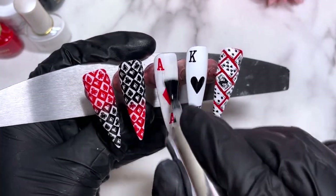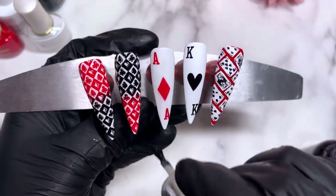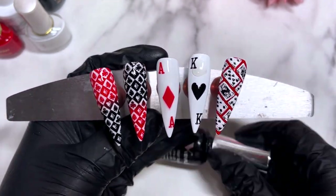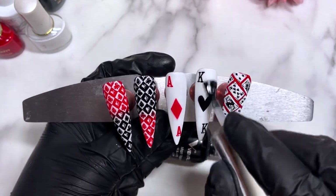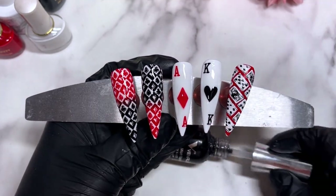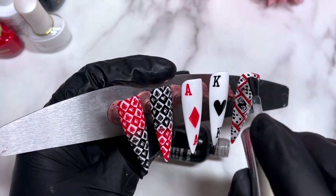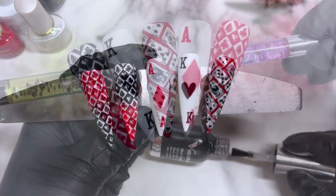I managed to smudge a bit — probably because I had some black on my brush and we're working with red. I was brushing and smudging the red around, so I had to leave it how it is. Sometimes I get polish on my brush and forget to wipe it, or I forget and put it right back in the bottle — very bad practice, please don't do that. I pop it into the lamp for 60 seconds and then we'll have the final results.